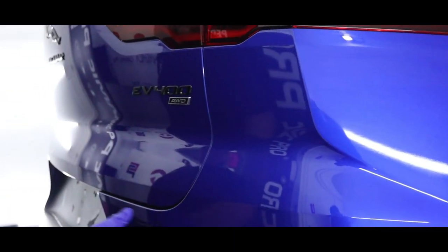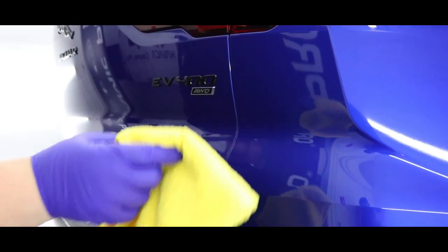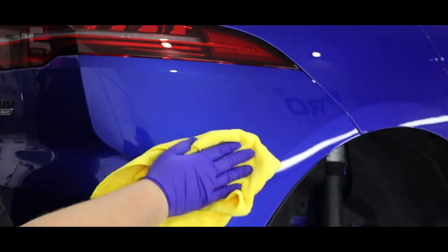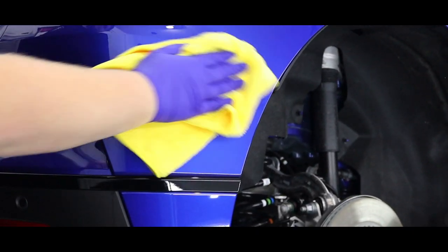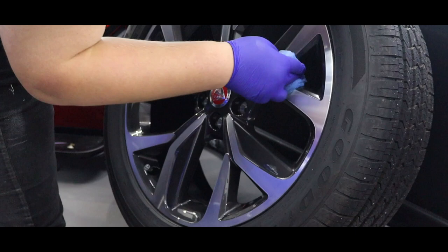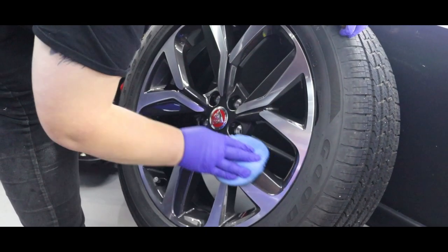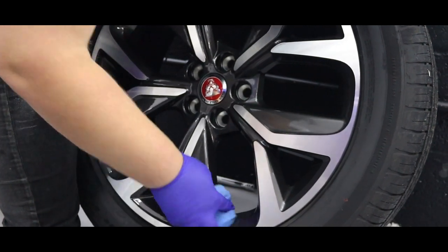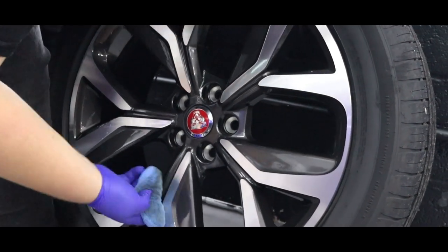One of the main benefits of 9H is that the car should stay cleaner for longer, as dirt and grime will not be able to stick to the surface of the car. Now that the 9H has been applied across the entire car, we'll leave that to cure for a little while. Whilst we do that, we can go ahead and start applying the coatings to the wheels. Once the coating has been applied to all four wheels and the calipers, that gives them an extra layer of protection like the rest of the car.